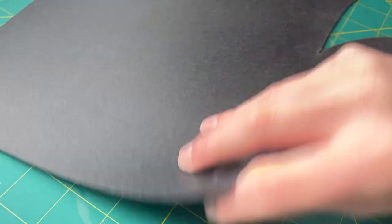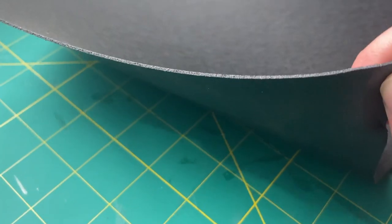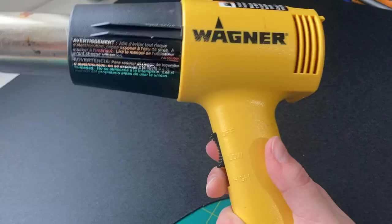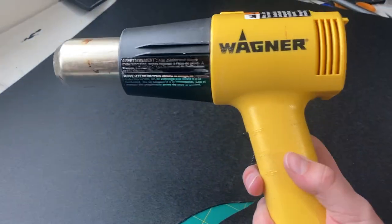Now it is on to the Warbla. Warbla's black art is a type of thermoplastic, and once you heat it up it becomes very sculptable, a little bit like clay. It's a very great material to work with and I really enjoyed using it for this build. When you're working with Warbla, a heat gun is a must, and this is the type of heat gun that I used.